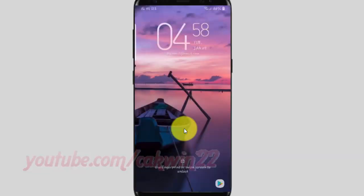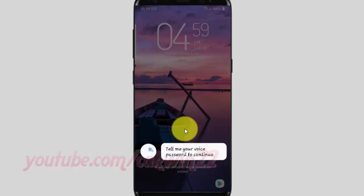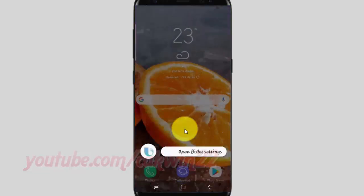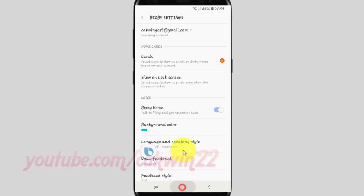To test it, say 'Hey Bixby' to open Bixby settings. It will prompt: 'Tell me your voice password to continue.' Say 'Hello Bixby' — Bixby responds 'Sounds good' and you can change Bixby settings here. Thank you for watching, have a nice day.